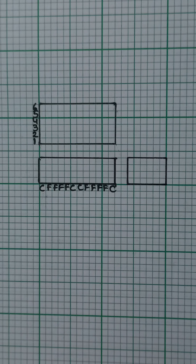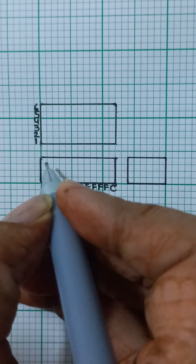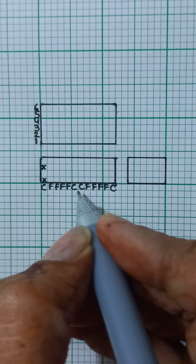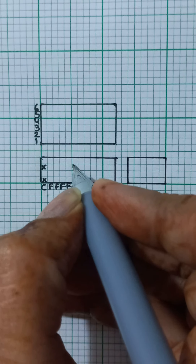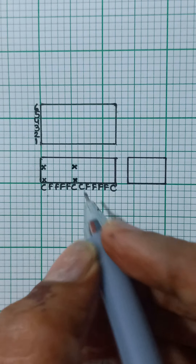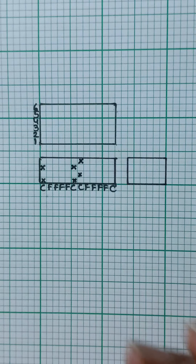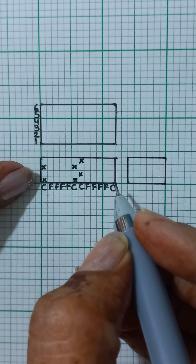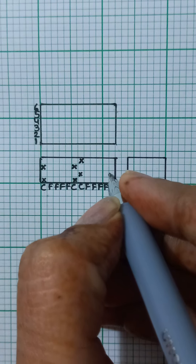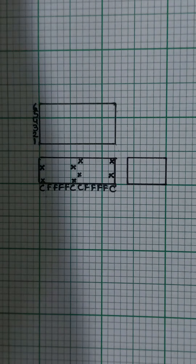Let's get started. We will first mark plain weave — one up, one down — on the cutting threads. I am marking it on the first cutting thread. The two threads in the center are going to have the same weave design: one up, one down, one up, one down. The next one will be opposite of the first yarn, and the last cutting thread is going to be the opposite of the first: one down, one up.